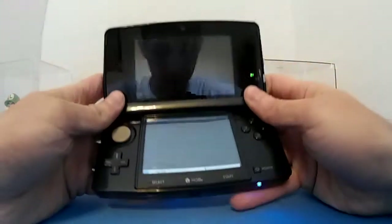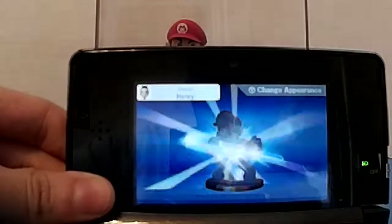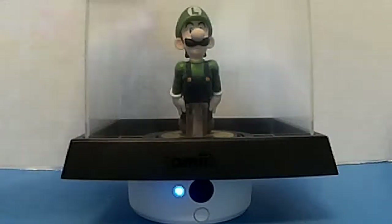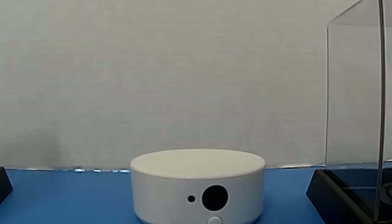Here's one game I have — put them in there. It works! If you have a game, you can put the amiibo up. There's my Mario fighter ready and my Luigi fighter ready. As you can see, that is the NFC reader for your 3DS.